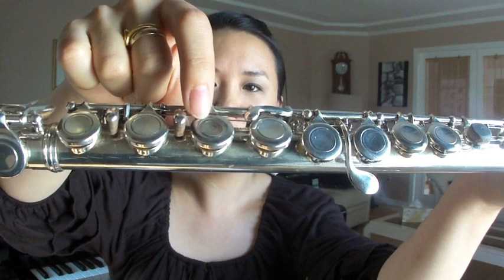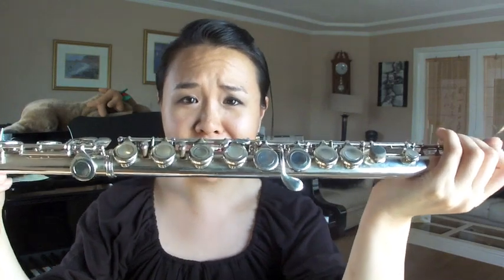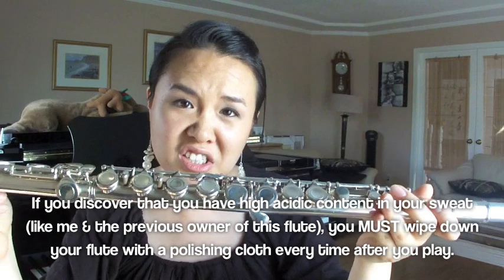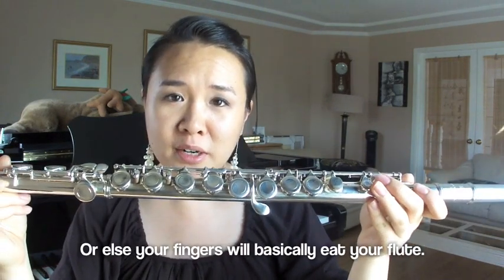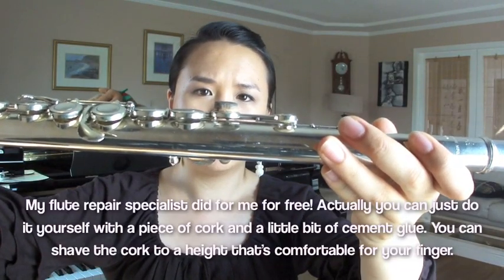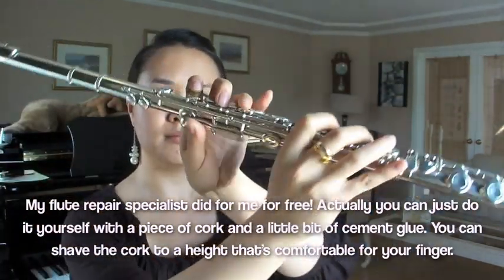You were probably wondering what happened here. I bought this second hand and the person before me had really acidic sweat — the sweat from his index finger ate through the top layer of the key. It doesn't affect the sound of the flute, it just looks ugly. That's one reason my teacher was able to bargain it down, so I got it at a much cheaper price. This thing here is a cork do-it-yourself extension that just makes it easier on your finger.